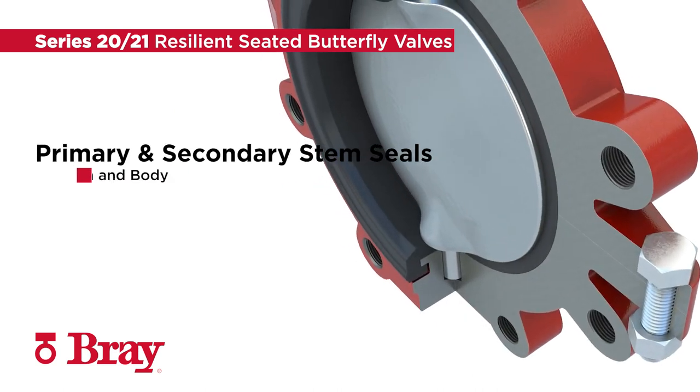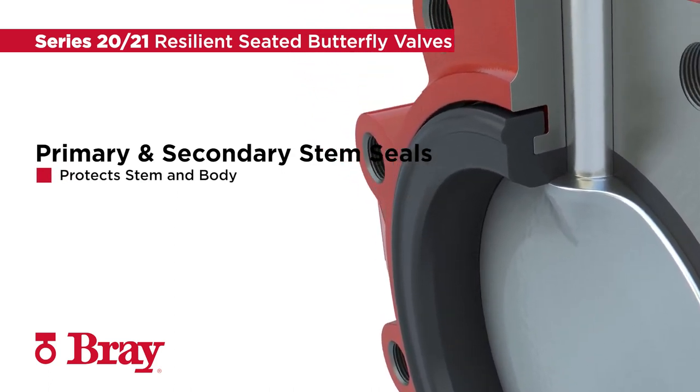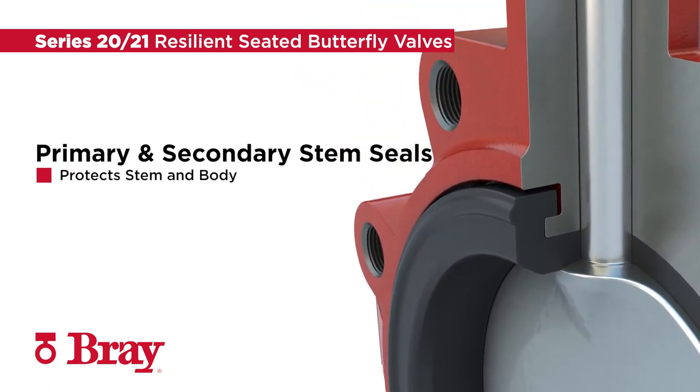With primary and secondary stem seals, the Interference Fit design prevents line media from contacting the stem or body.